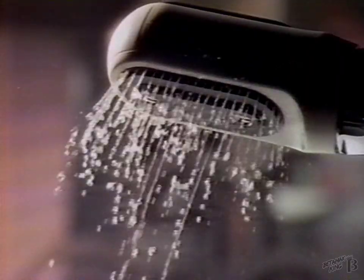Bye Bye Dry. I'm giving Tone a try. Bye Bye Dry.